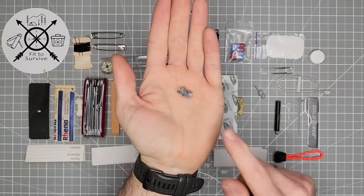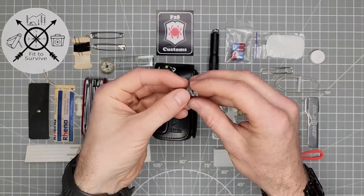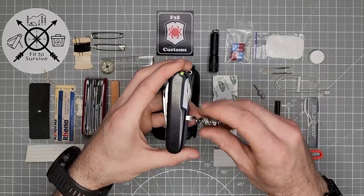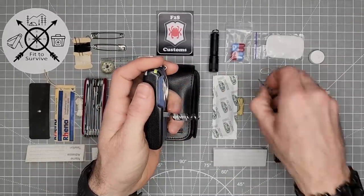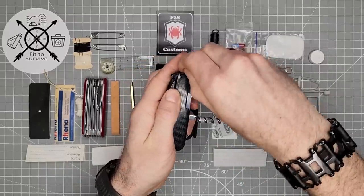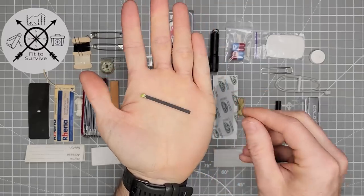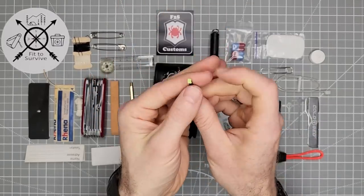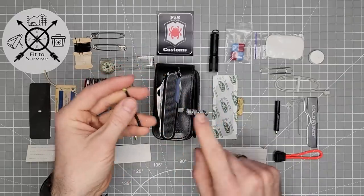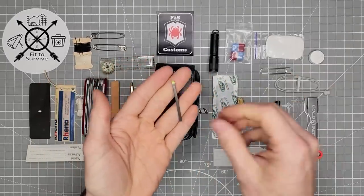I've already done a review of this — if you haven't seen that, go back and watch it. Basically this is tinder. It's nice and compact. What you would do is pull it apart and fluff it up — that's for starting a fire. It's got some wax on it to keep it dry, and the wax also helps it burn better. Then right here, also from Tortoise Gear, is the ferro rod — they call it the Firefly. This replaces the original toothpick, and the tip glows in the dark. You can use this to start a fire, and with the tinder right here, this is our source of fire in our little EDC kit.